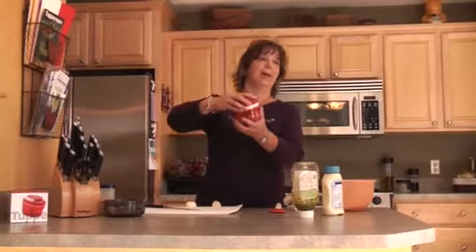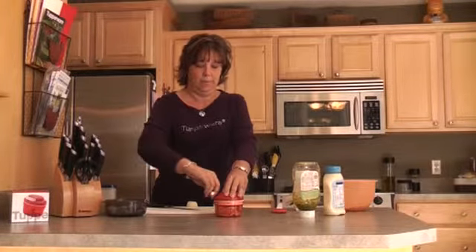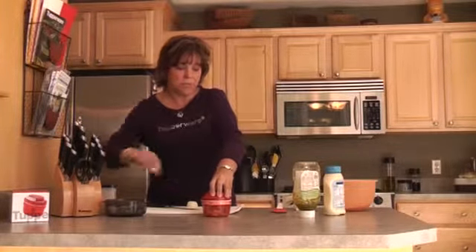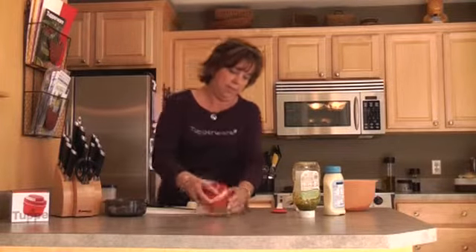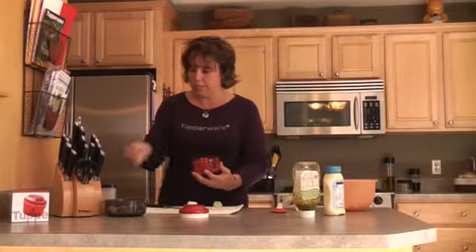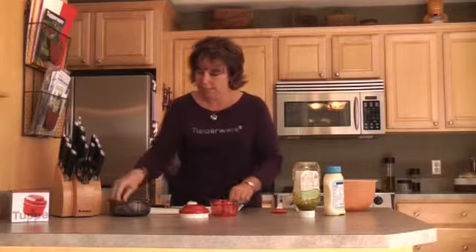This is all done by what I call a rip cord. All you do is put it down on your counter and pull, and as you pull it's chopping. This is great for little cookies, tuna, anything you want to chop — doesn't take much time at all. Once you have it chopped, then you're going to put it in your prep bowl.